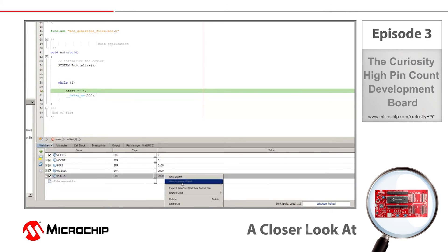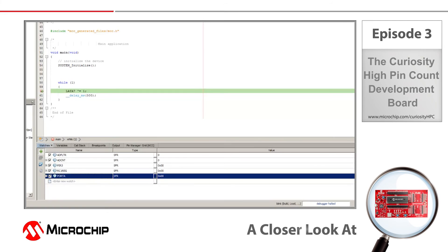For more information on the Curiosity High Pin Count development board, including user's guide, schematics, code examples and more, please visit www.microchip.com/curiosityHPC. My name is Mark McComb. Thanks for watching.